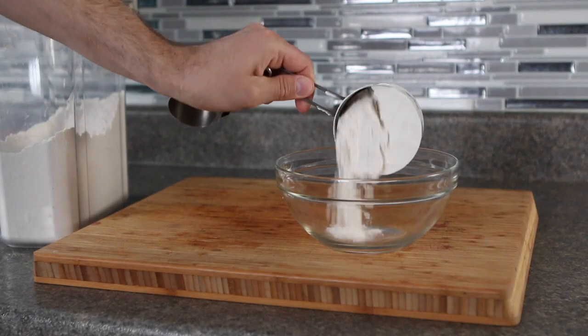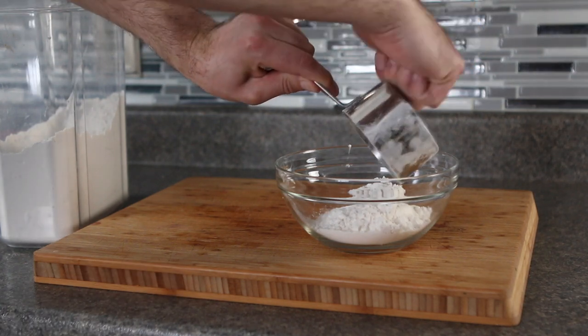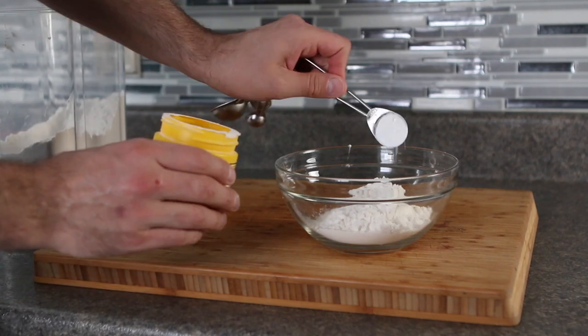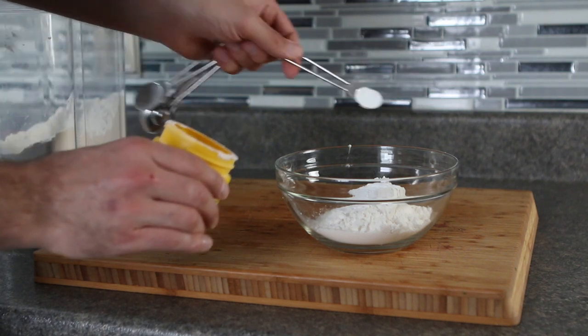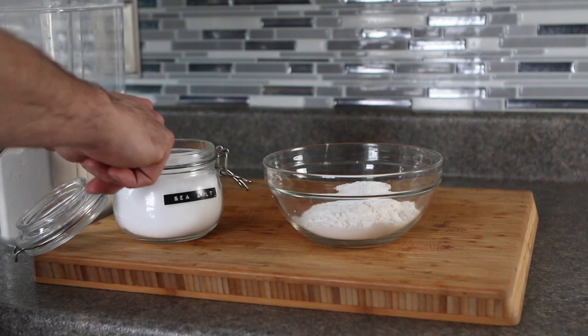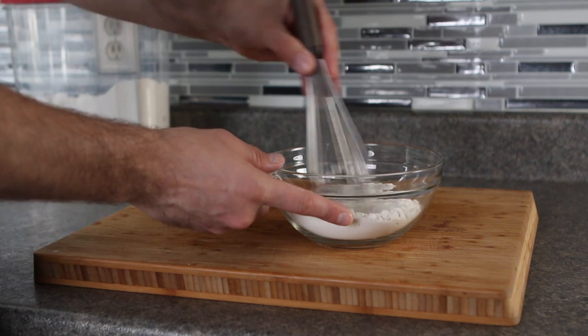Like I said, you only need two main ingredients. The first is one cup of self-rising flour. If you don't have self-rising flour, that's not a problem — you just need two more ingredients. In a bowl, combine one cup of all-purpose flour with one and a half teaspoons of baking powder and a quarter teaspoon of fine sea salt. Just whisk those together and you're good to go.